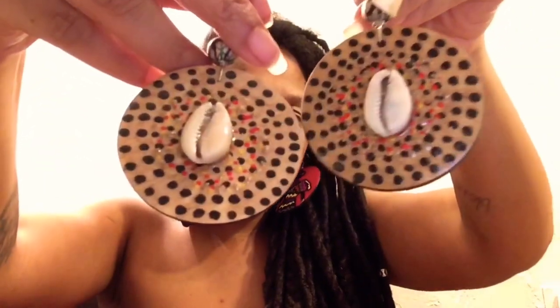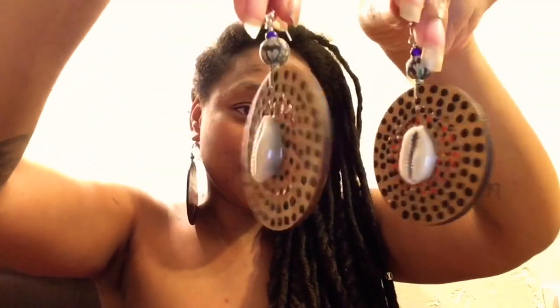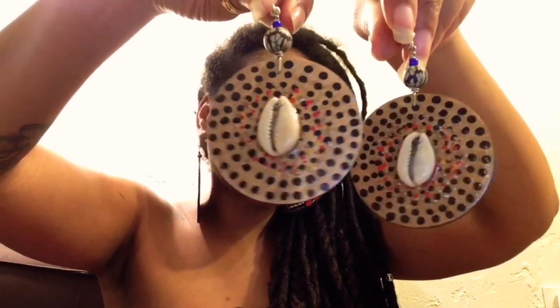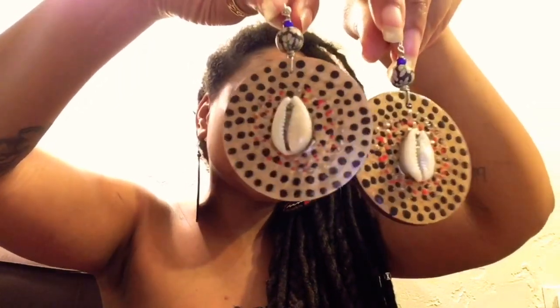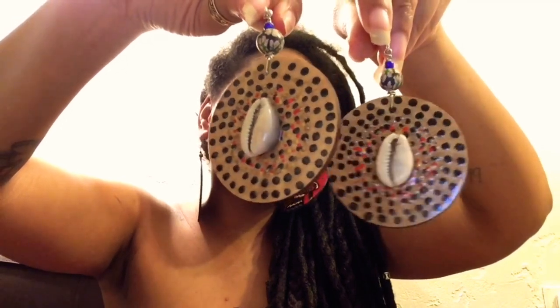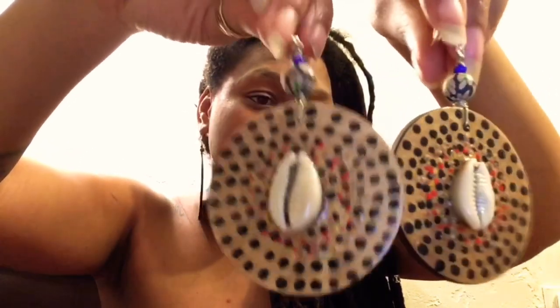This is the last pair — one-of-a-kind — and it will also be on K-Nor Designs. These are beautiful, very much a statement piece. I used the stylus tool to create these; you don't really need a stylus tool though — you could just make dots, some bigger and some smaller. These are dope, and this is the back of them.